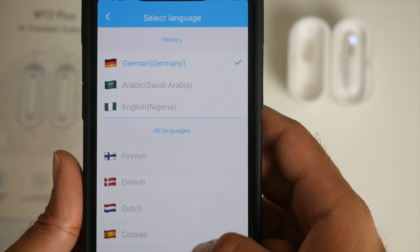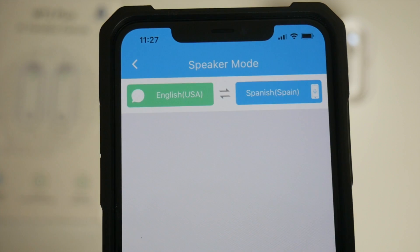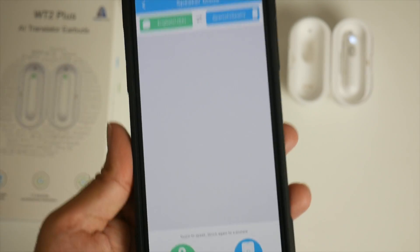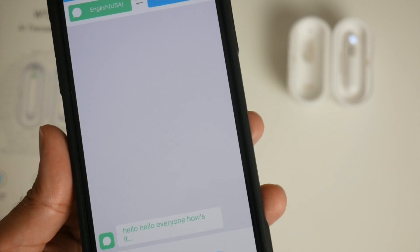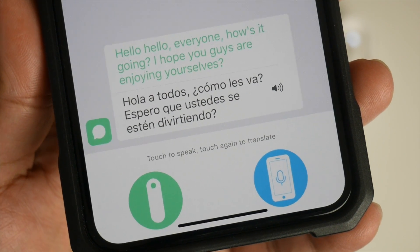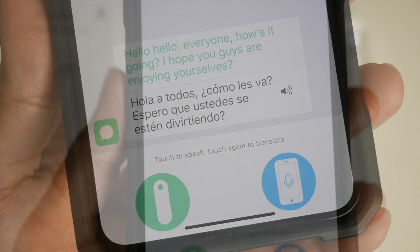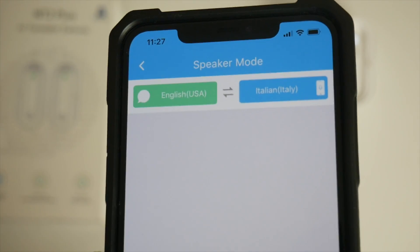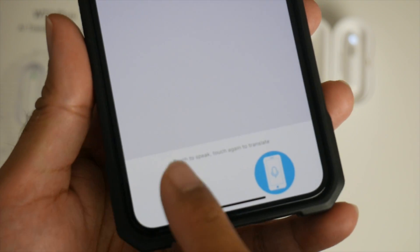Let's switch languages. English to Spanish: 'Hello everyone, how's it going? I hope you guys are enjoying yourselves.' [Spanish translation plays.] Now English to Italian — and if you didn't want to touch your earbuds you can also press the button on the case: 'Welcome to England, I hope you guys enjoy your stay.' [Italian translation plays.]